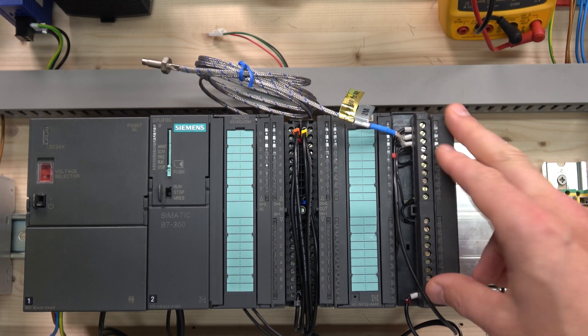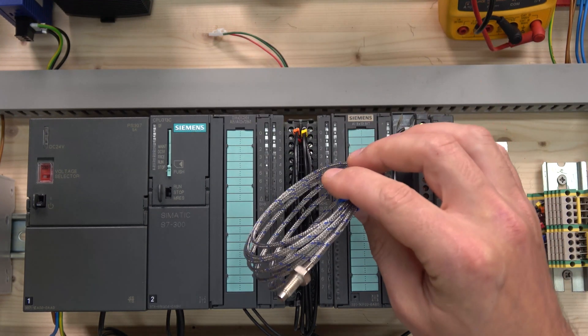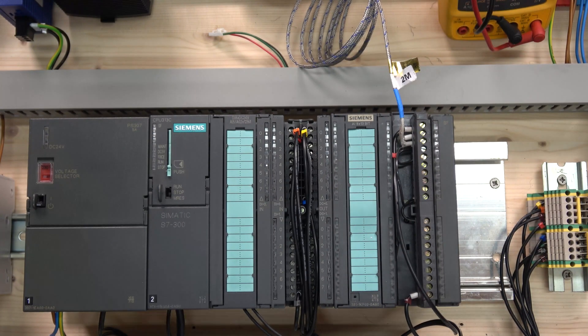Terminal 1 is plus 24V and terminal 20 is minus 24V — it has to come from a separate power supply, so make sure the card is powered. Hopefully that makes sense. Let's jump into TIA Portal and get that reading done.